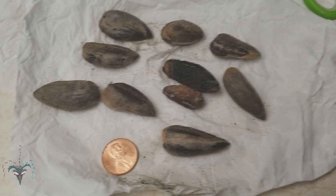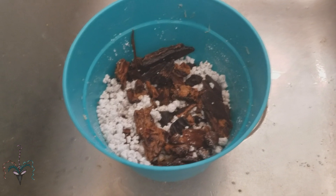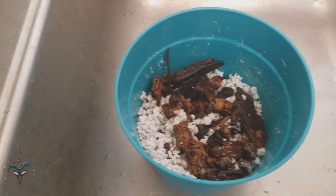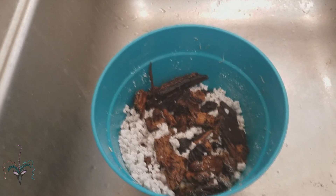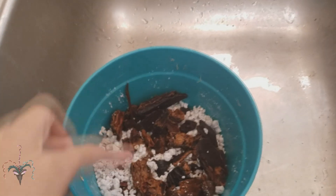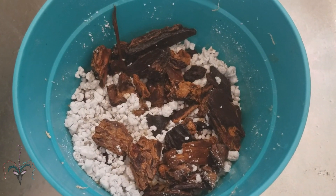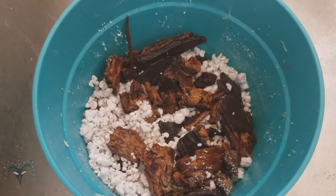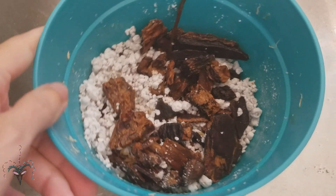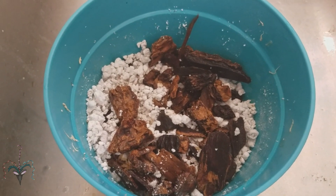Here's my technique for sprouting Titan Arum seeds and other difficult Amorphophallus seeds that just don't want to sprout. I fill the bottom of a pot with perlite and orchid bark, about 50/50 more or less. That will make it fast-draining — the water won't retain, it'll empty out really quick.